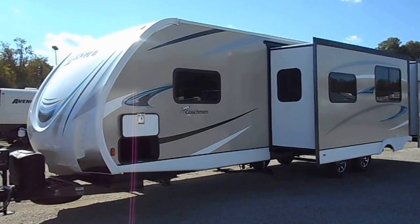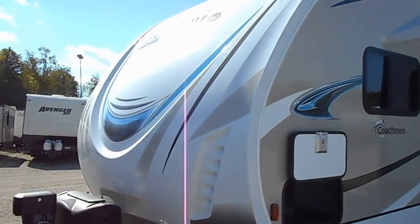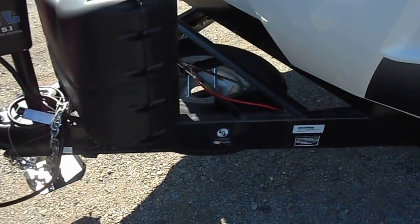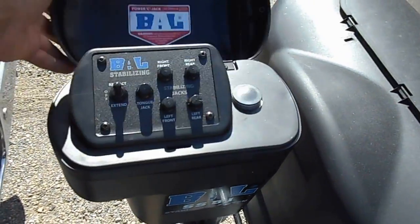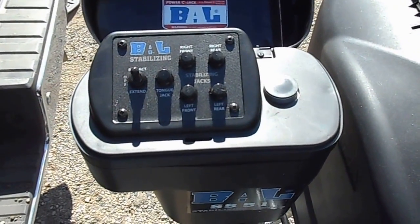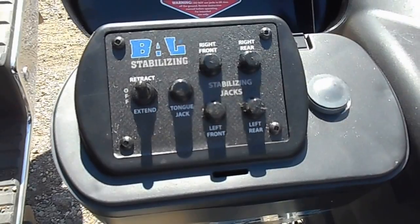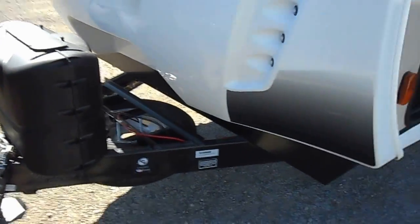Outside of the unit has your nice smooth walls, nice decal package all the way around, has the full fiberglass cap up front, 20 pound propane tanks, and a spare tire mounted up underneath the tongue. This unit does come with the power tongue jack and the electric leveling system. You can see the switches are there — very simple to use, you just push the button and the jacks will go down, powerful enough to pick the camper right up off the ground.